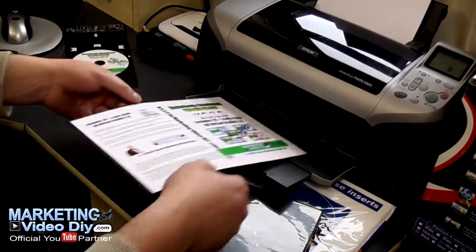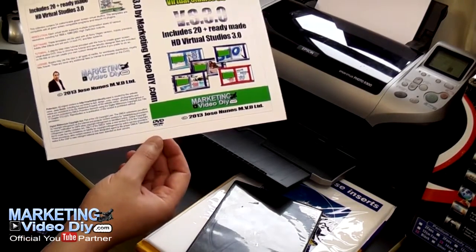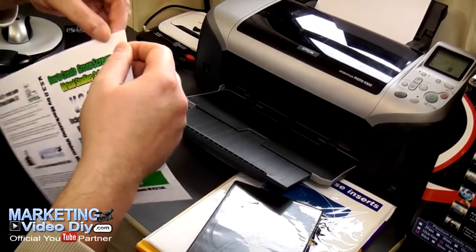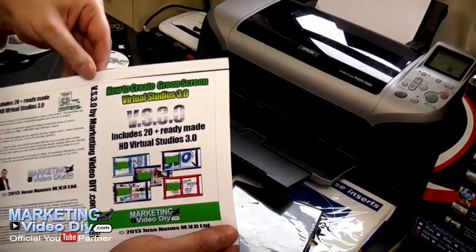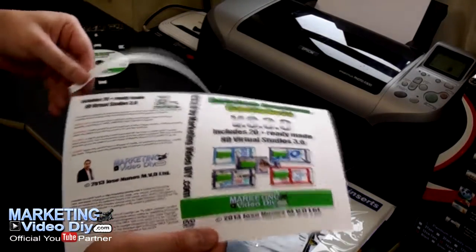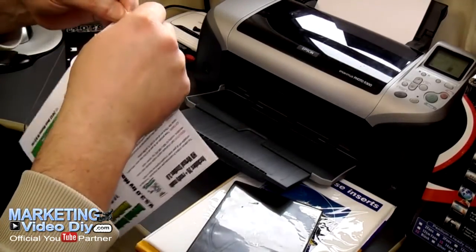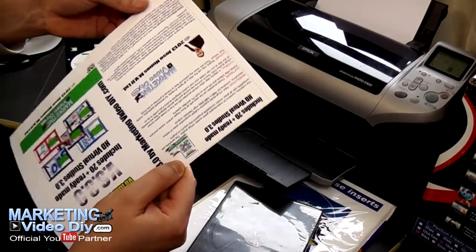Here we have our cover. We just let it dry because this is a matte paper, so let it dry. Once it's dry enough we can take it off and put it on the case. You can also do this with a guillotine if you want. If you're just getting started, test the market to see if this is really what you want to do — the publishing business.